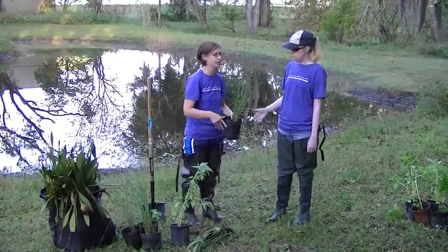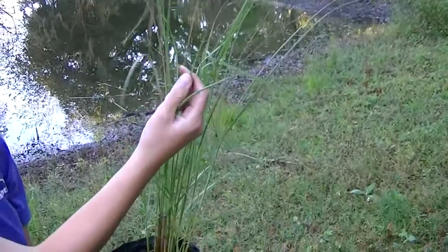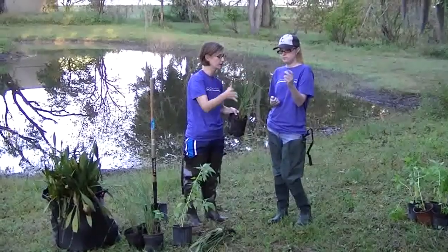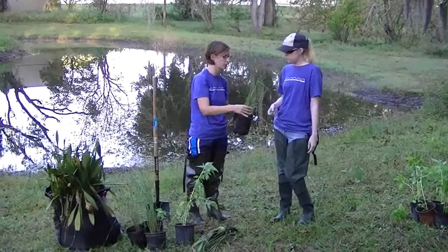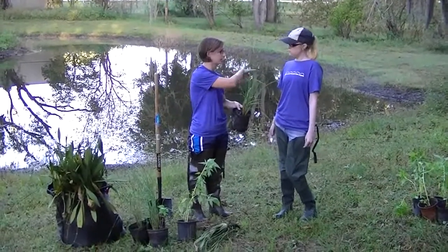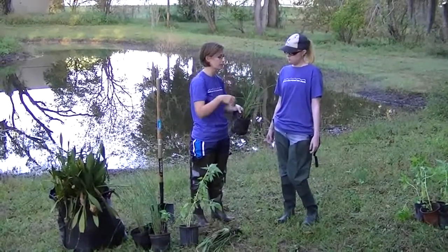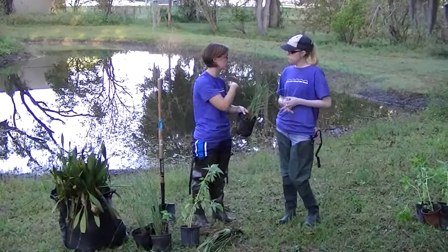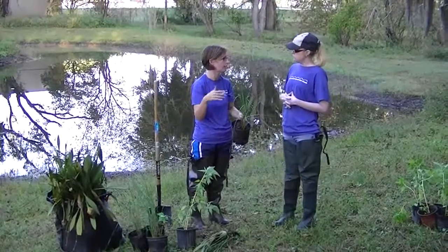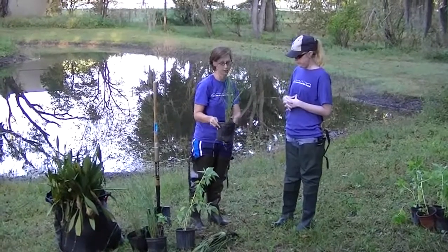The final plant we have here is called cord grass. You can kind of feel the leaves — they kind of stick to you, and that's one way you can distinguish this plant from the rest of the ones we're planting. We're not going to be planting this one in the water; we're going to be planting it a little bit higher on the shoreline. This one is great for controlling erosion — we're going to plant it to help prevent any soil from washing away with the flow of water into the pond. The roots will help stabilize the soil.